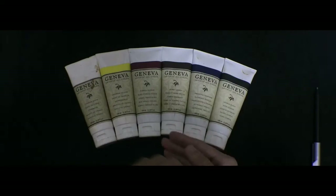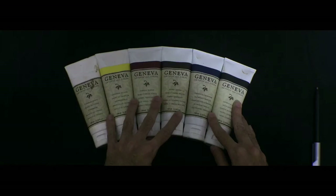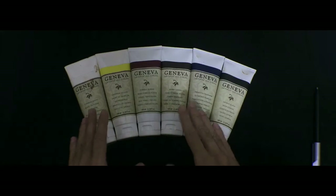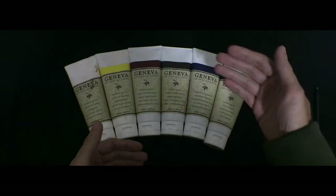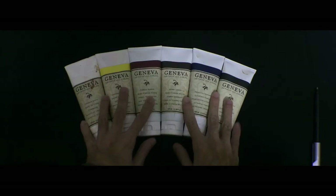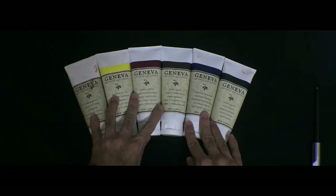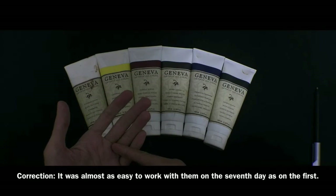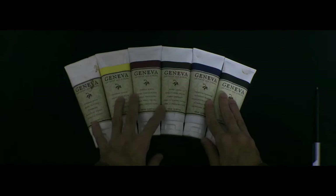Another thing that's great about these colors is their drying time. They will stay usable for around seven days on your palette — at least seven days, that's what I've tested. I paint really slow, so they were out on my palette for seven days and it was just as easy to work with them on the seventh day as it was on the first day.